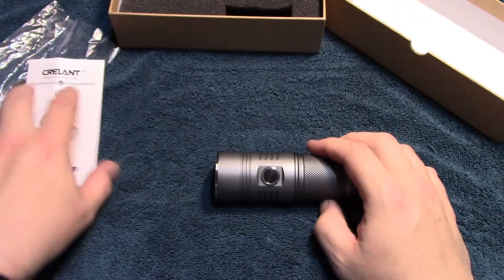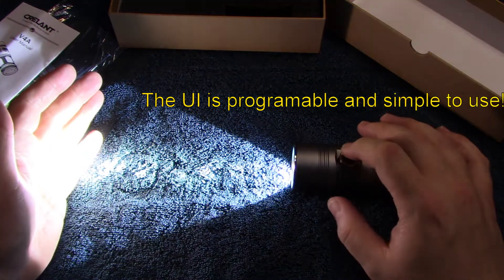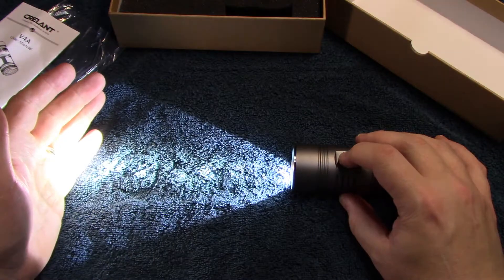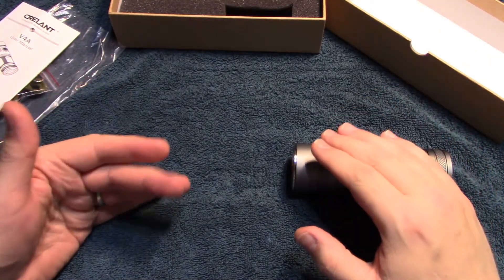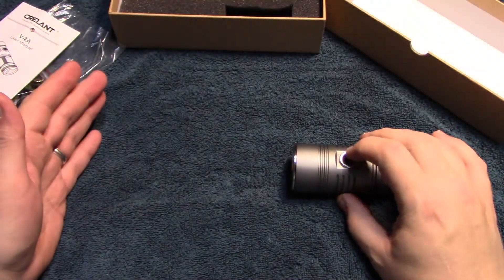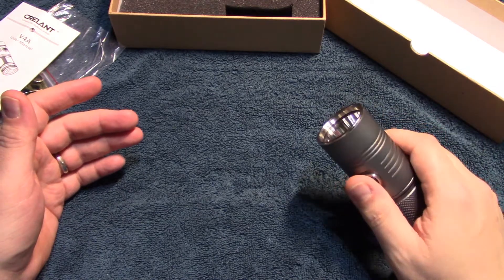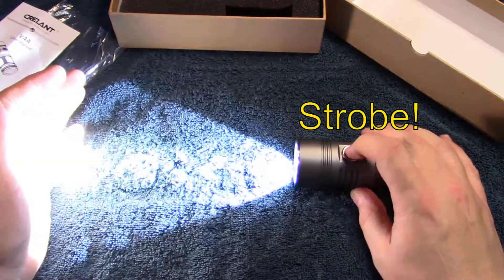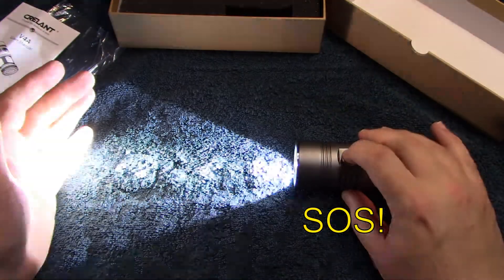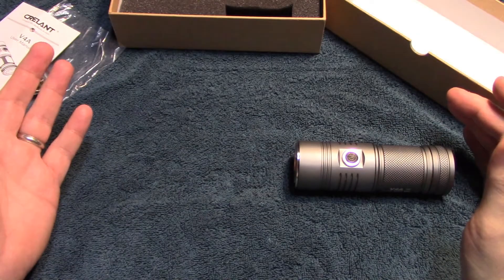So now we're going to go ahead and go into the user interface. Quick click — and if you see that, it goes high, low, then off. High, low, then off. Now what I like about this is that you can double click and get to the strobe. Double click again — get you SOS. And then you go back to the regular UI. And that's it.